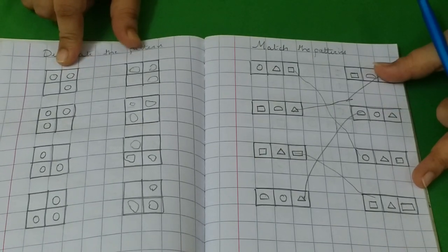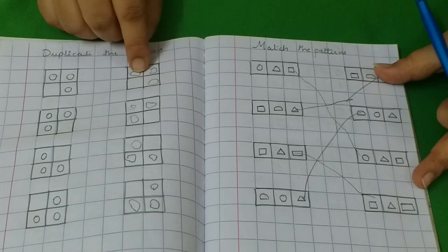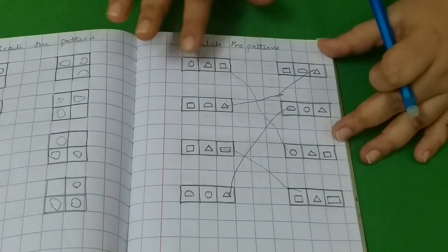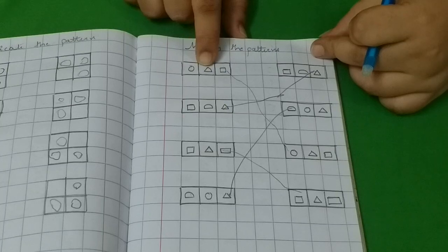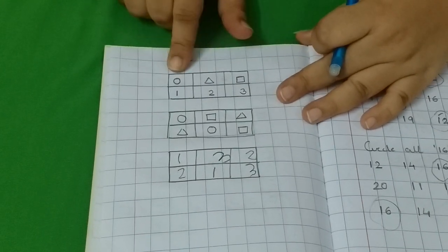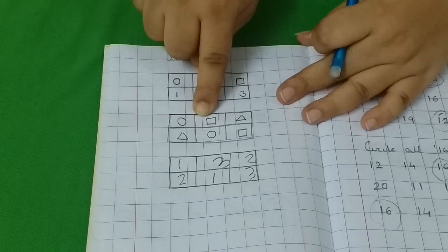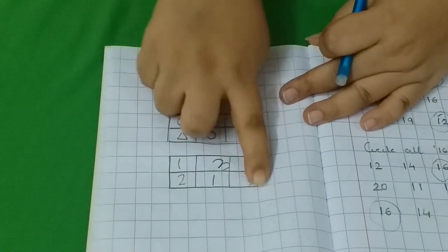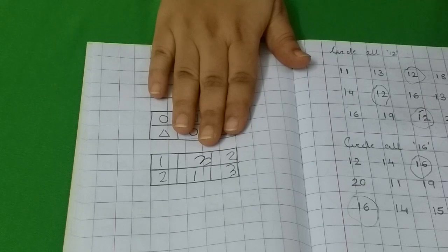This is a grid I introduced to her — I made the box and gave her circles on one side, and she had to make the circles exactly in the same positions within the squares. Then a pattern matching activity she loves — she has to be very careful to see where the circle, triangle, and rectangle or square come, and then match accordingly. Then a coding activity — just the first step in coding. I gave her a circle, triangle, and square, assigned numbers to each shape, and made a box with those shapes. She needs to decode what each shape represents and write the number below. Initially it is difficult, but gradually with practice they can do it.